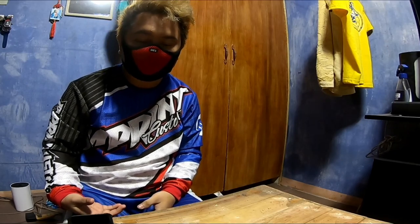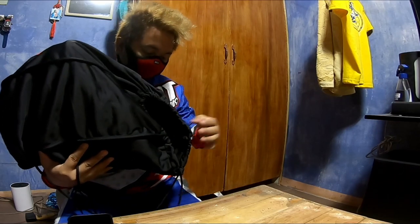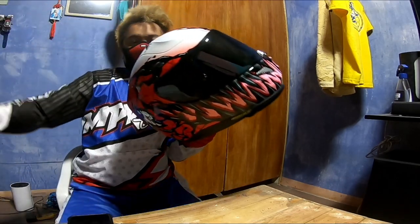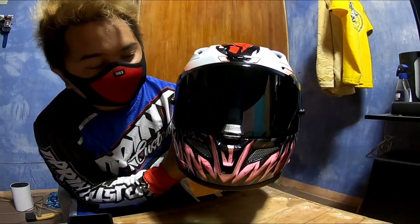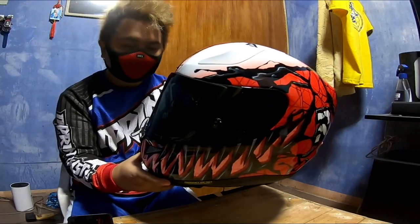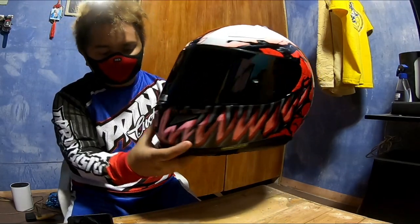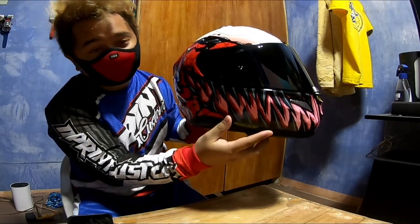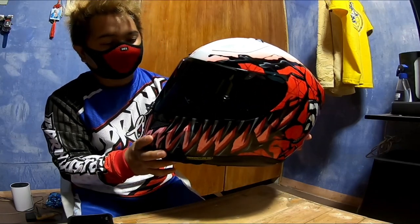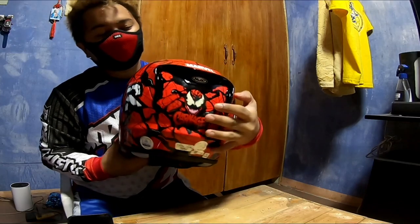Now let's show the helmet I bought. As you can see, it comes with a helmet bag so you can carry it anywhere safely — especially since it's expensive. It's already fitted with the smoke lens. Look at that premium design — the build quality from HJC is amazing. In my opinion, this is number one in the world. One of the most beautiful helmets released this year — the HJC Carnage RPHA 11 model, Marvel Edition.